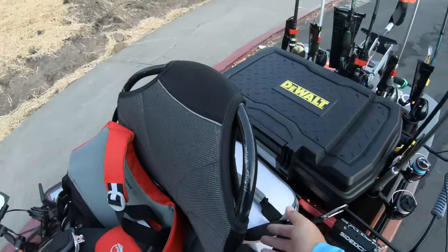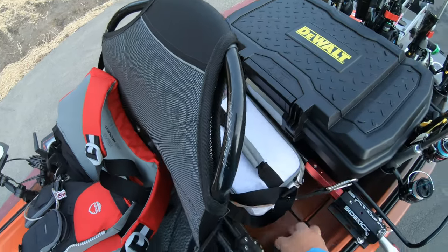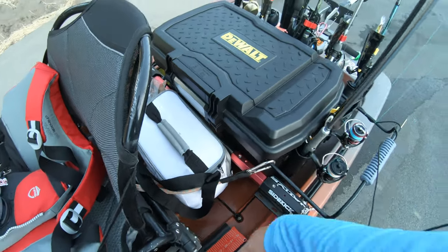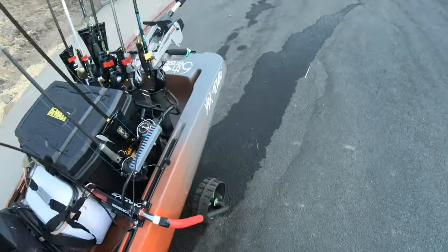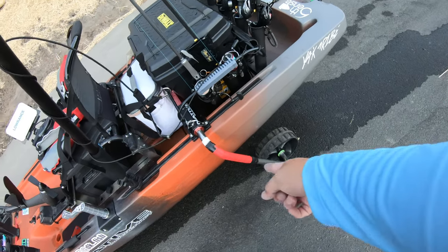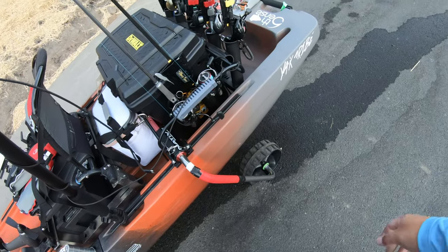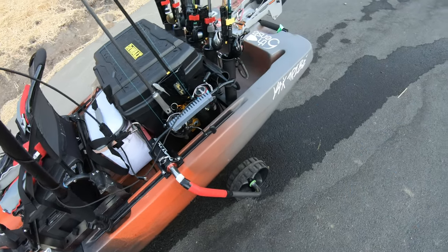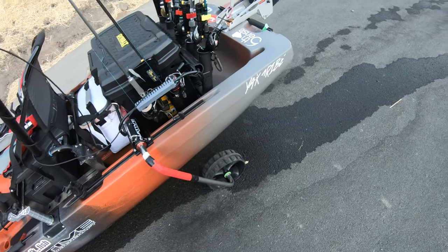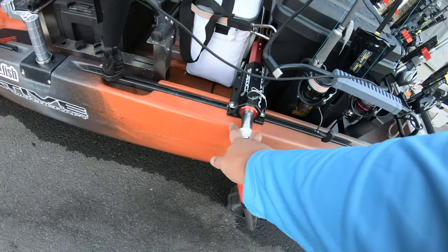My cooler just goes back in here — it's perfectly flush. For my wheels I use the Native Sidekick wheels with the Railblaza SeaTug wheels. I put a little grip tape there so it makes it easier to turn and push into the water — my hand starts to get slippery without it, and you have to fit it into the hexagon shape.